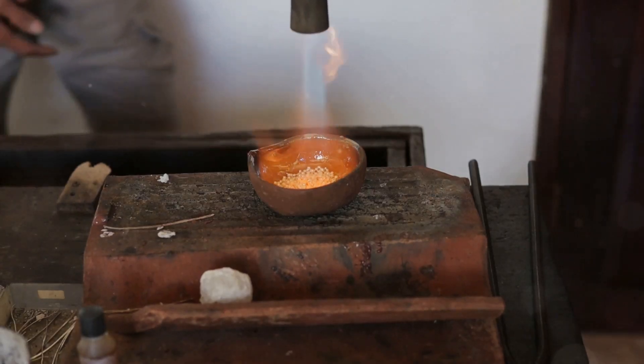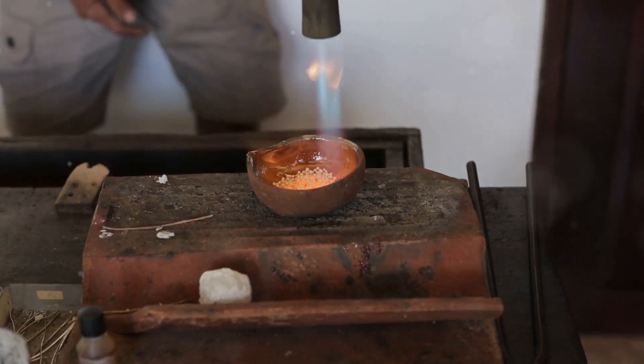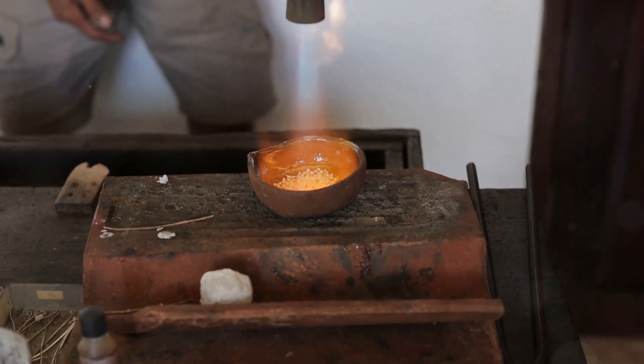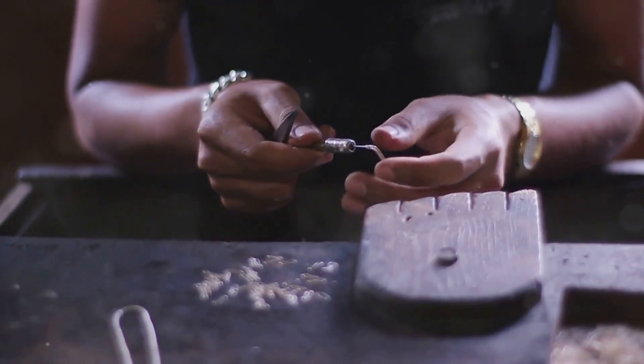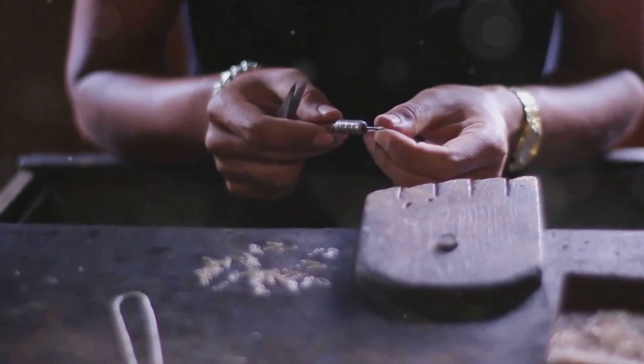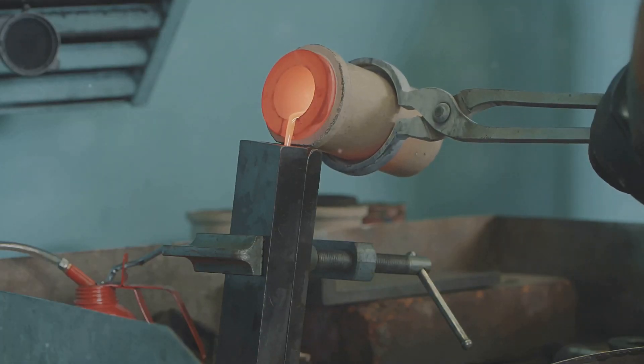Hey there, builders and makers. Welcome to another fascinating journey through the world of metalworking. Today we're diving deep into the ancient and mesmerizing art of silverworking, a craft that has captivated human imagination for thousands of years.